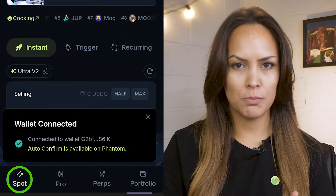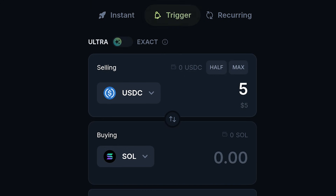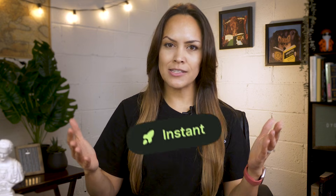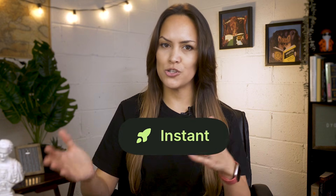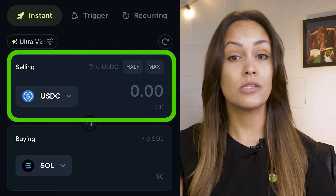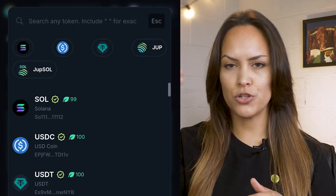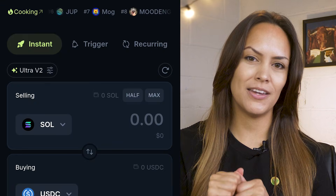By default, you'll land on the spot page with three main modes at the top: Instant, Trigger, and Recurring. Instant is the most straightforward — it lets you swap one token for another at the best available rate right now. You'll see two boxes, one for the token that you're selling and one for the token that you're buying. Tap either to open the token list and make your pick.